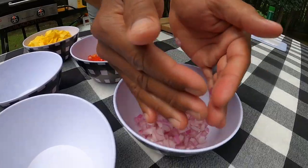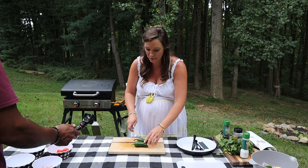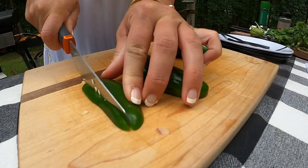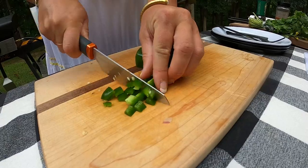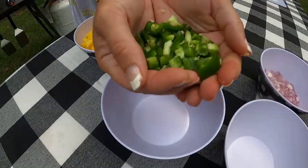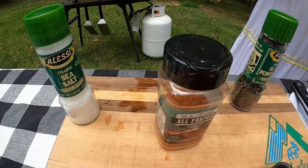It wouldn't be a Destination Delicious recipe if we didn't add a little heat, so we're chopping up some jalapeños for extra spicy zest — seeds, veins and all will stay in. And we've got a bit of cilantro we're going to dice up.